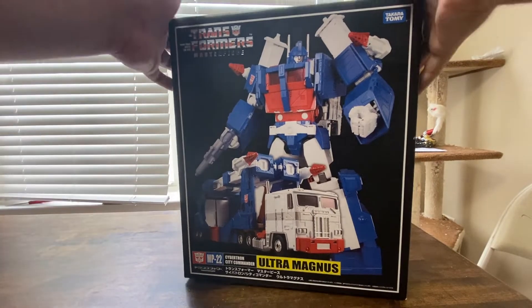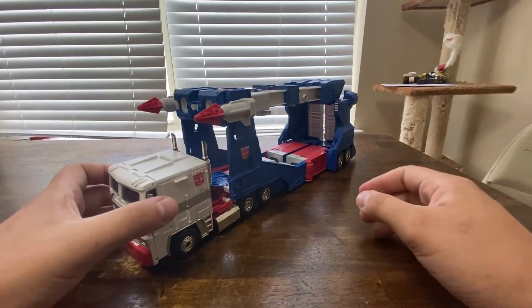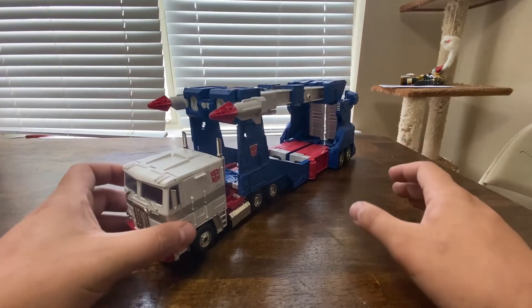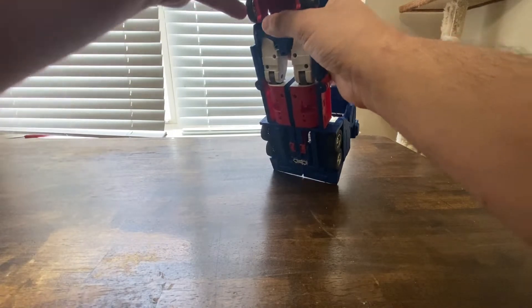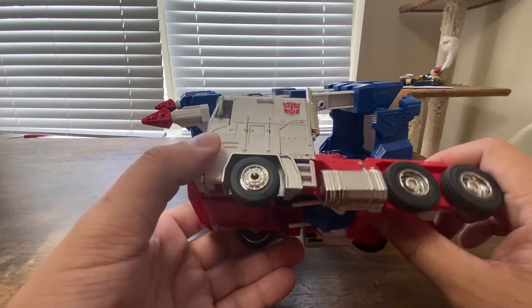Yeah, he's a big old boy, but box aside. Normally I have the figure sitting right back there, but he's big so we didn't do it that way today. Here we have Ultra Magnus in his vehicle mode, and this vehicle mode is fantastic — I absolutely love it. He can, if you want to, detach, and you essentially have MP10's vehicle mode right here.